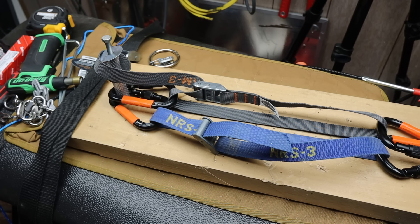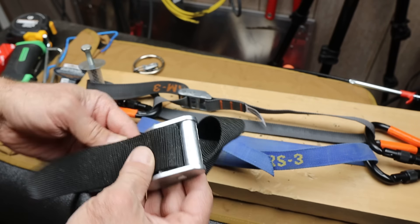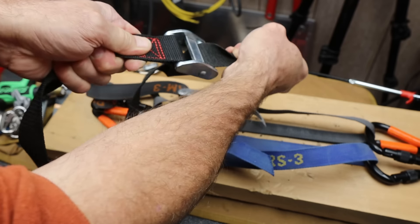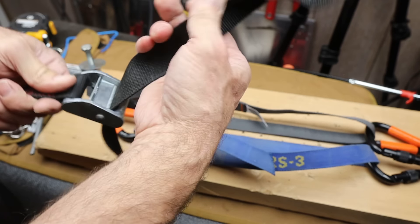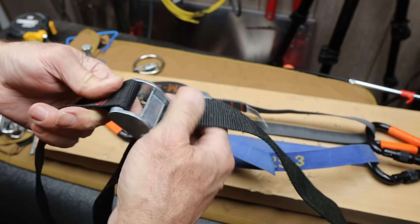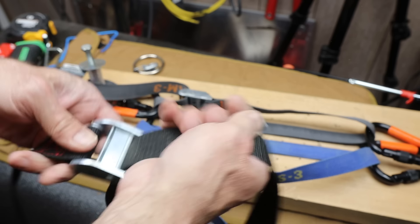One of the problems with NRS straps is even worse on off-brands. This is an off-brand — Max Straps — that my dog chewed up. It looks like a solid, heavy metal buckle with a brand name. But pulling this through is a huge amount of resistance. It's just not smooth. Once you lock it, you're fighting it — you don't know if you're tightening down your load or just fighting with the buckle.